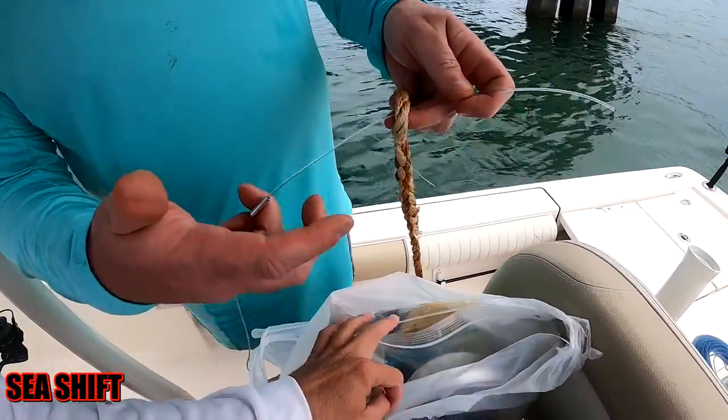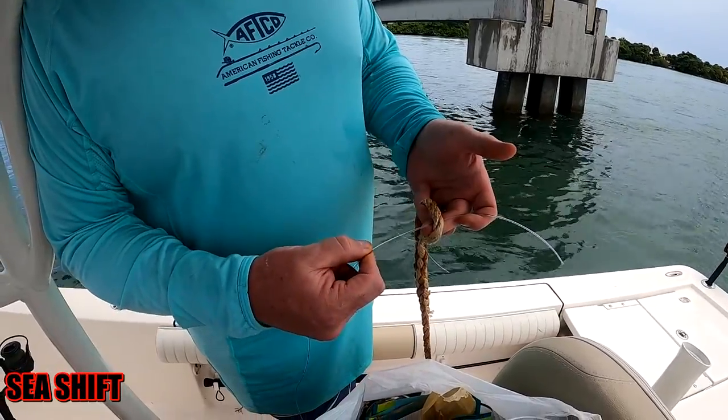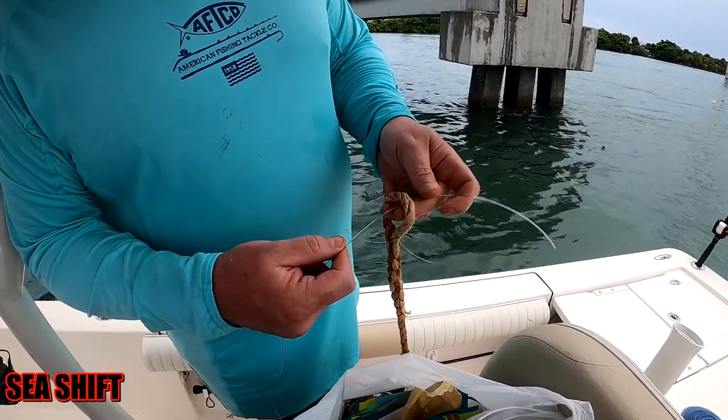First we start off with 300 pound test mono leader that we're going to go ahead and tie into our hand line here.